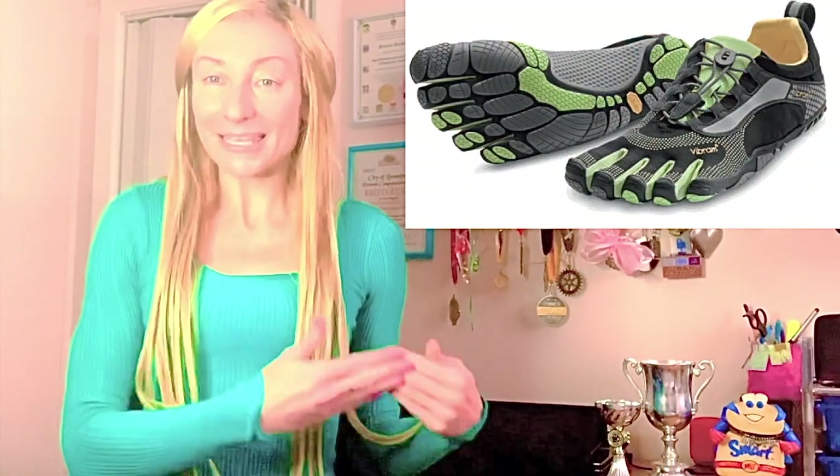In fact, a 2013 study in the journal Footwear Science — which is linked down below the video in the description box — the researchers found that runners who normally ran in conventional cushioned running shoes with a very thick under-heel padding, who switched to running in the Vibram 5 Fingers, the Bikila,